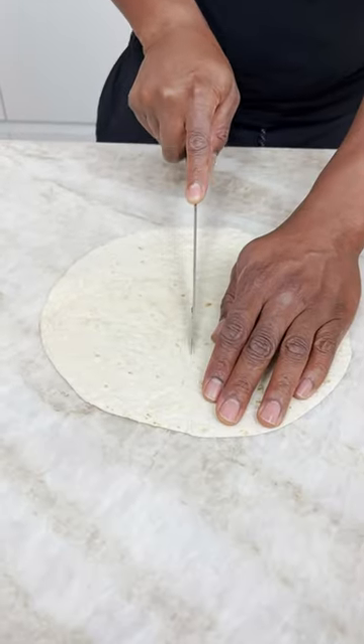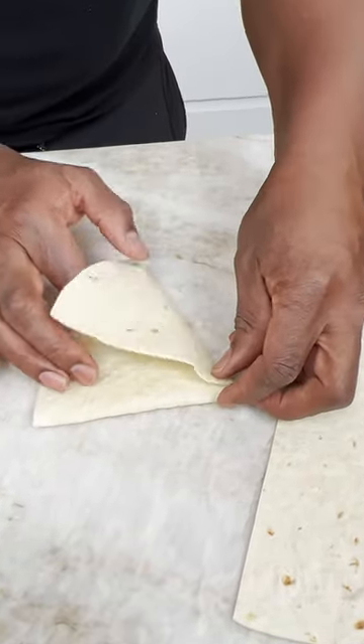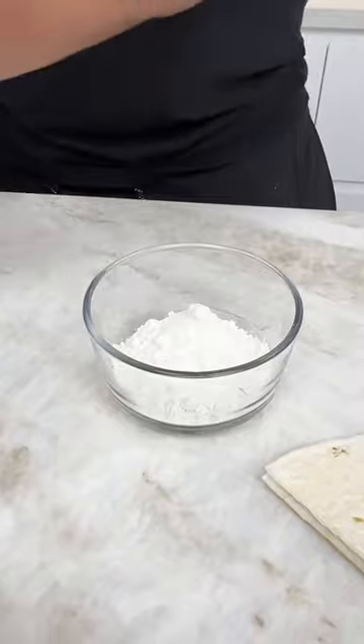I cut my tortilla in half. So now we come up like this. When I come over again, grab a little bit of flour. I know this recipe well.